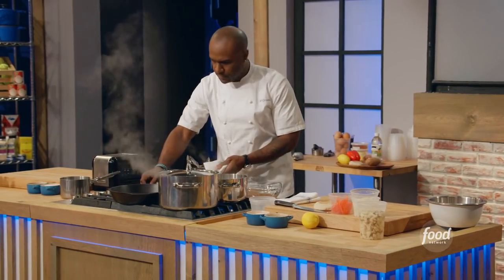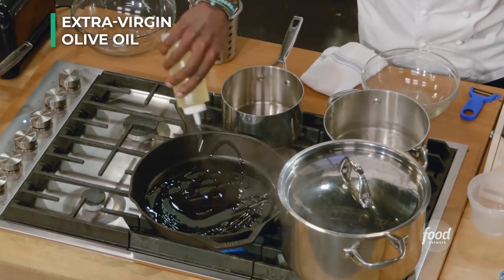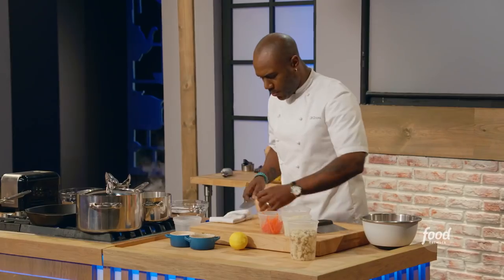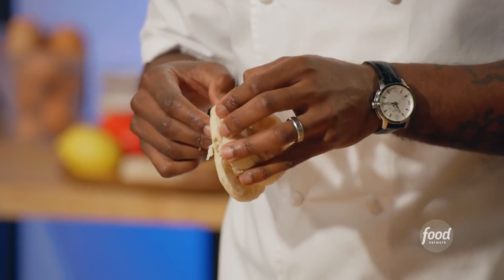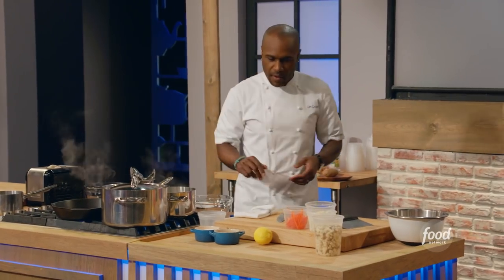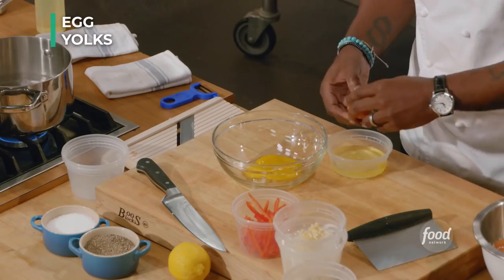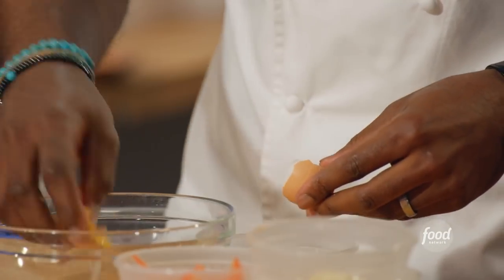I'm going to start my potato pot — start that on high. I'm going to grab a little canola oil, waiting for that pan to heat up. I'm going to prep my English muffin. The best part about an English muffin are all of the nooks and crannies inside, so I do like to pop one side open and then pull it apart. Because what happens is once the hollandaise and the egg drip, everything gets into the nooks and crannies. I'm going to put that right in the toaster. I'm going to crack four eggs because I want the egg yolks for the hollandaise.